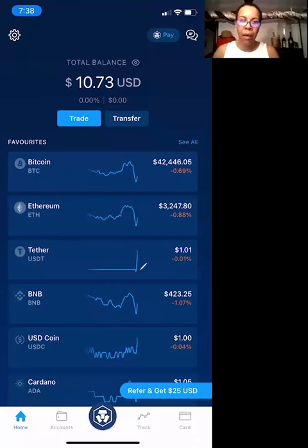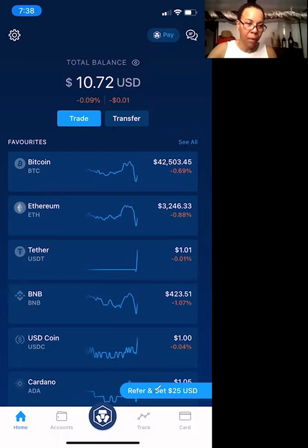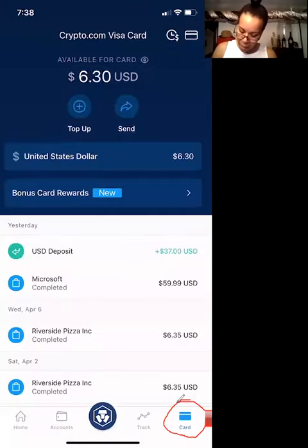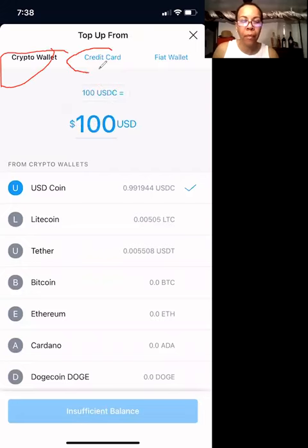I'm going to give you a quick tutorial on exactly how to add money to your Crypto.com card from your Crypto.com app. Typically what you're going to do is click on the card option down here. Then what you're going to want to do is click on top up. When you hit top up, you're going to have the option to either select the crypto wallet, your debit card or credit card, or from the fiat balance.